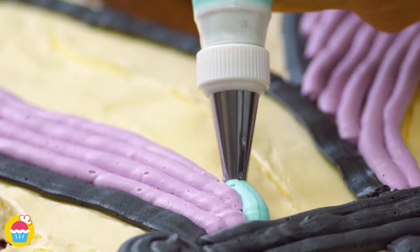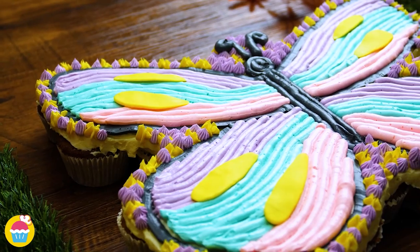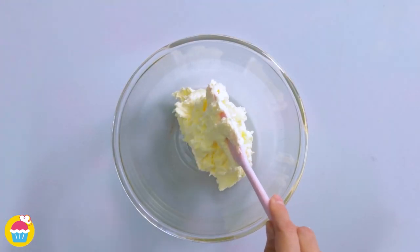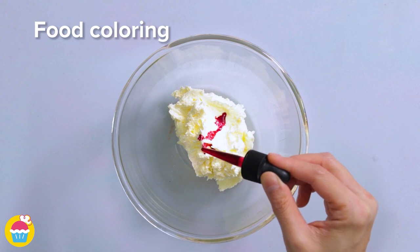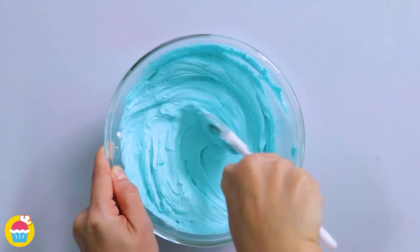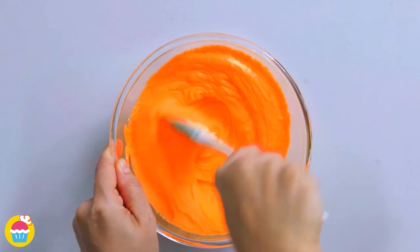Do you want a big good looking cake for your party but don't have the time to bake one? Well, why not try this? All you need is some buttercream icing in a mixing bowl with some food colouring. We're using pink, turquoise, purple, yellow, orange and green.